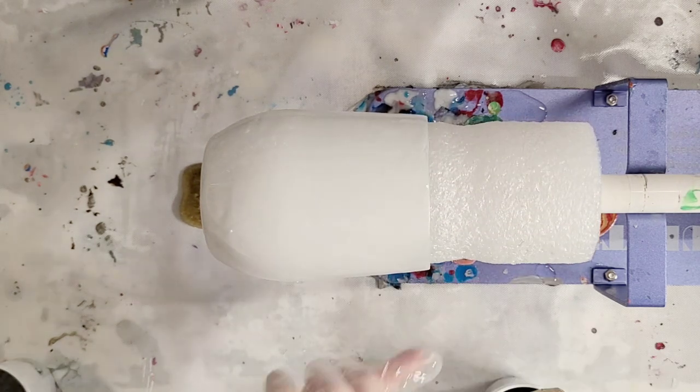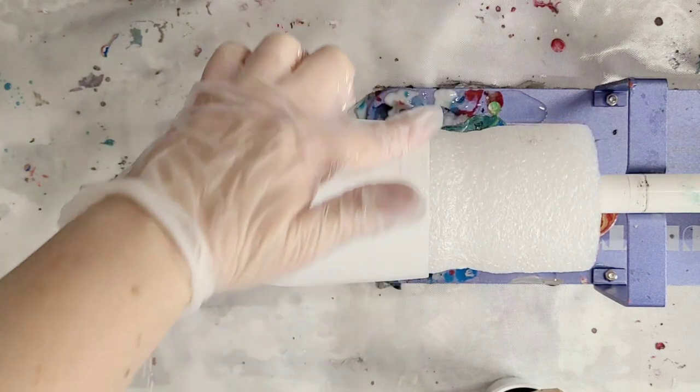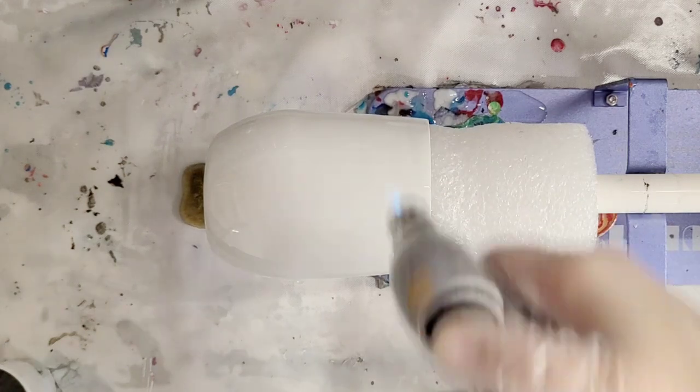Before I get in here with my color, I'm going to quickly torch this to get rid of any air bubbles and just double-check for full coverage, especially around the edge and the bottom — I've noticed those are the spots that are kind of hard to cover sometimes.